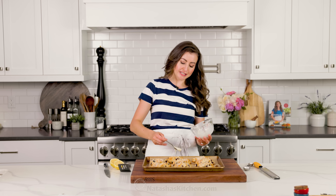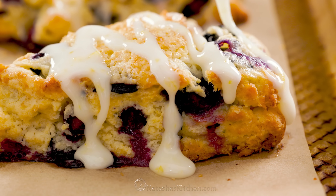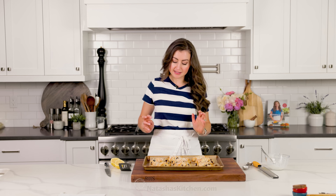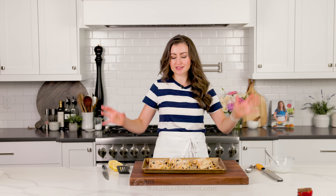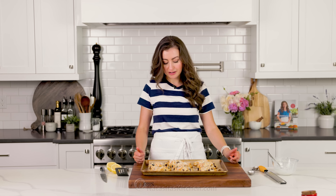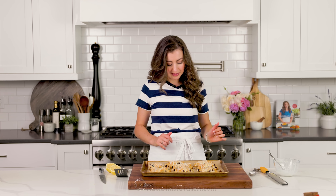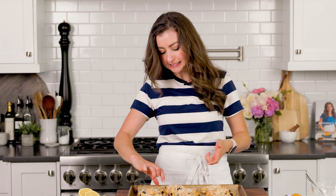I can almost taste this glaze, my mouth is watering. It is time for the taste test — I'm definitely not going to wait for the glaze to harden because I can't do that to myself. Let's pick one. Which one is the lucky scone? This one has seemingly the most glaze and it is calling my name.